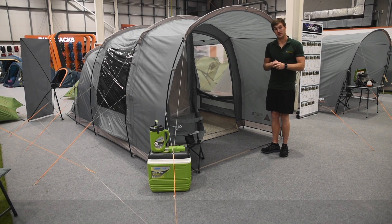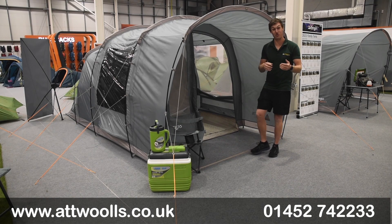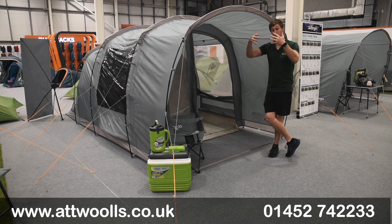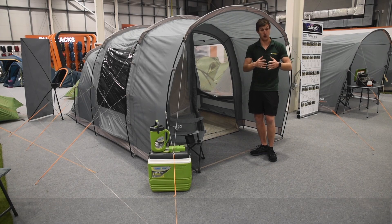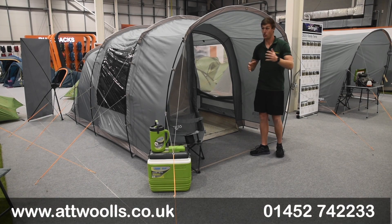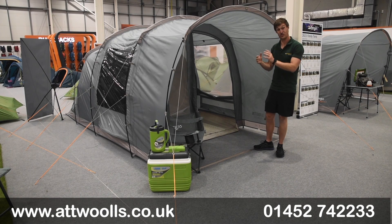Dyeing at the thread level means the colour is throughout the thread more solidly. The best terminology I can use is the difference between a carrot and a radish. When you dye a thread you get a carrot effect; when you dye pre-woven material it's more like a radish — cut it in half and the coating colour is on the outside but it's still white in the middle. With UV exposure over time, tents start to fade as that outer coating is pulled away. By thread-dyeing, the colour is throughout, so colour retention will be a lot longer — it's going to look sharper for longer.